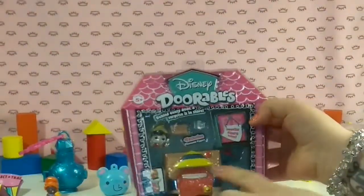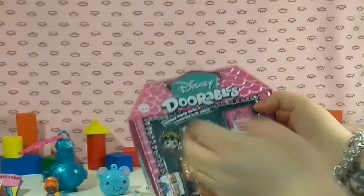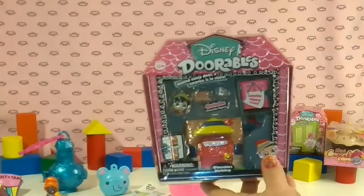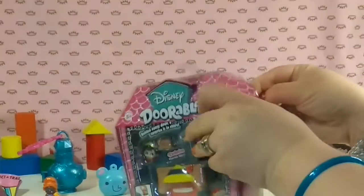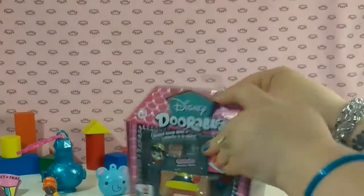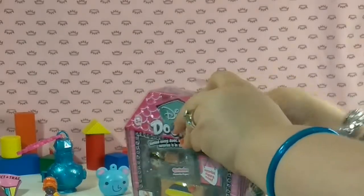So this is the Pinocchio playset. It's Season 1. There's a surprise figure inside and a bunch of cute little accessories. Plus you get Pinocchio — this is actually an exclusive version of Pinocchio right here.